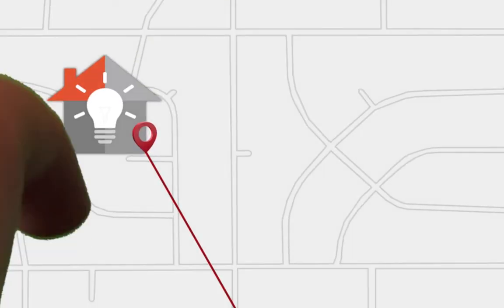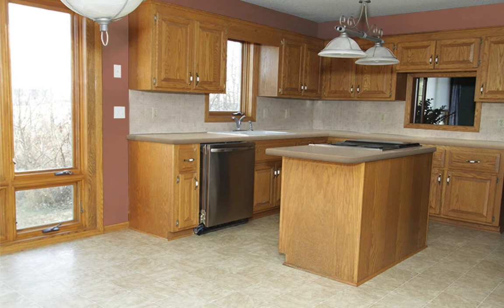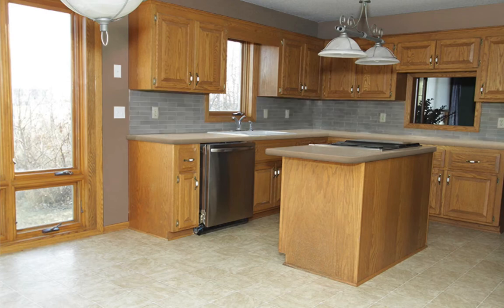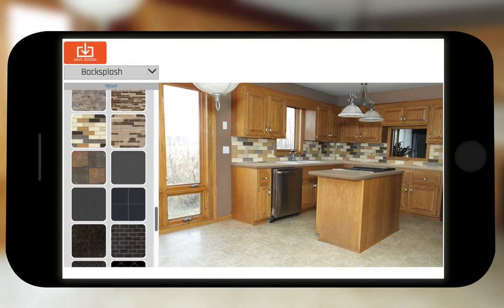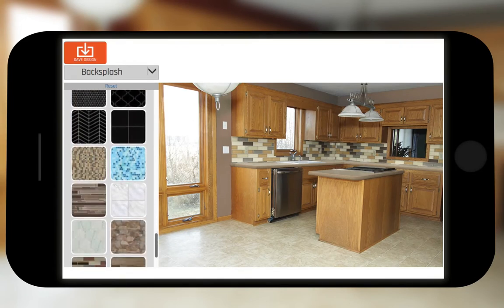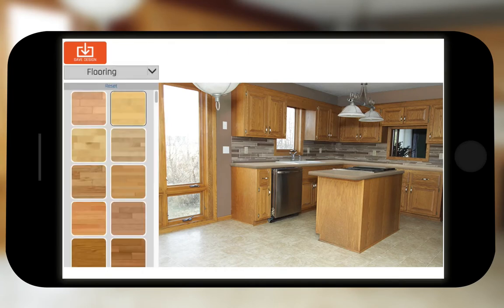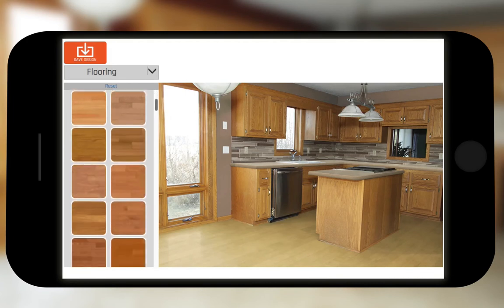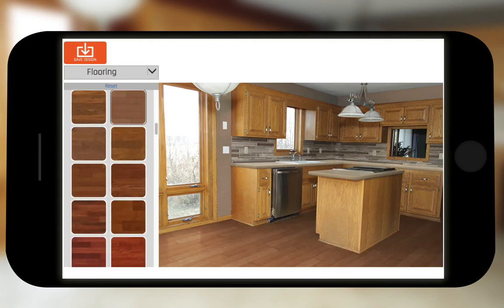Make it easy on yourself. Start your design at home on your own time. All we need is a picture of your kitchen so you can explore all of your design ideas online using your phone, tablet, or desktop. With hundreds of styles available for each feature, you can find the one that's right for you. Whether you want to upgrade just your countertops or do a complete kitchen makeover, you can use your personal visualizer to find the look that will make your summer guests envious.